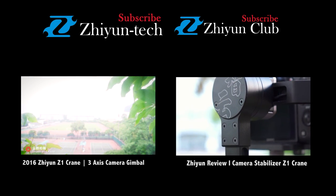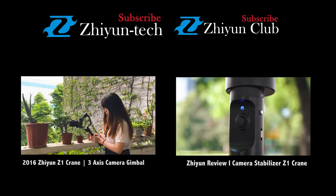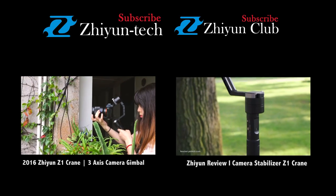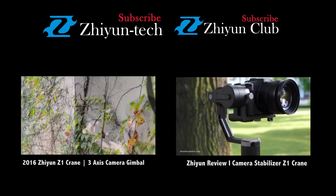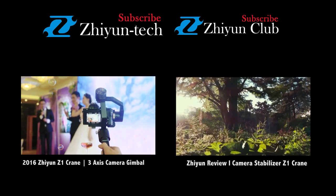Thanks for watching this tutorial video. If you like it, please help us push it up. Any suggestions, please comment below. For more brilliant Zhiyun videos, welcome to subscribe.